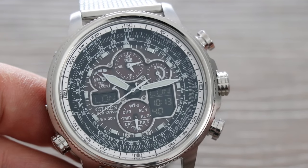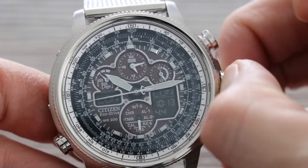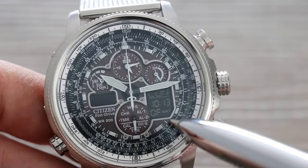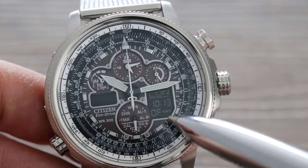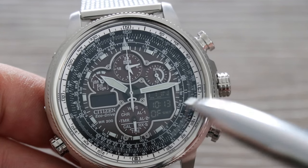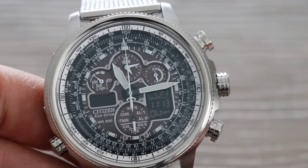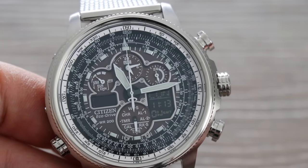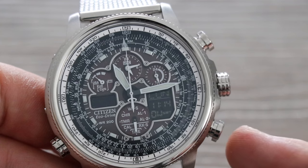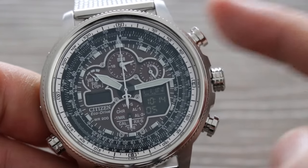Next, pull out the crown all the way. The first thing to flash is summertime — is it on or off? Right now it is off, which is correct as we are in winter time. When the clocks go forward, this needs to be on. To change it, push the bottom button — you'll see it go on and the time jumps forward an hour. I'm going to leave it off, so I'll press the bottom button again, then press the top button to move on to the next setting.